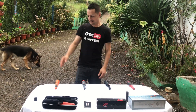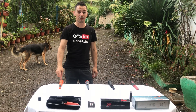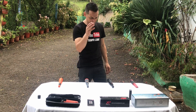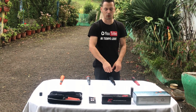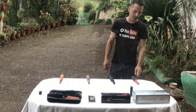Tengo cuatro pinpointers: el X-Pointer Pro de Quest, que es el sumergible de 60 metros que yo llevo habitualmente; el Nocta Pointer de Nocta Macro; el Scuba de Nocta, que ahora no tengo aquí el plato redondo — que es también sumergible — lo tengo a modo pinpointer; y el Mi4 de XP.